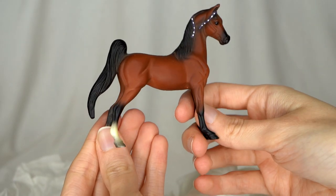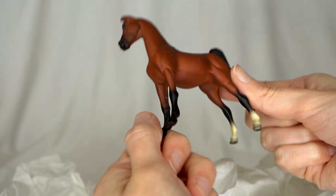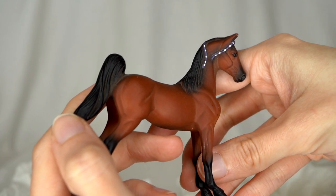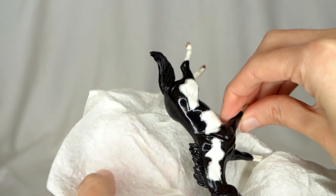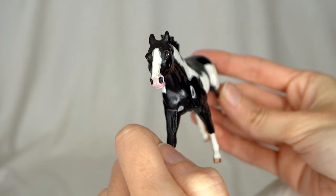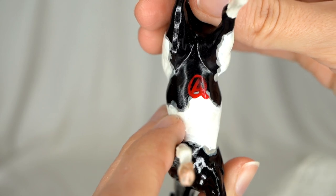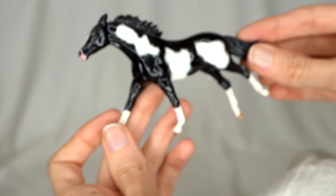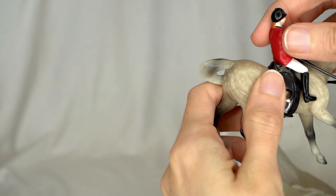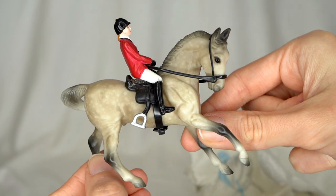Here we have an older American Saddlebred stablemate — this is not one of the G1s, I believe this is G2. I don't think I've seen her around too much. She is definitely one of the earlier releases on this mold. I like her little purple and white braids — very cute. Then we have a fun little black and white custom stablemate with a very nice pink nose and little detailed eyes. This one does have a signature that looks like an 'A' and an 'O' possibly. This looks like another set — an original finish stablemate set with some sticky wax keeping the little English rider on the warmblood stallion.